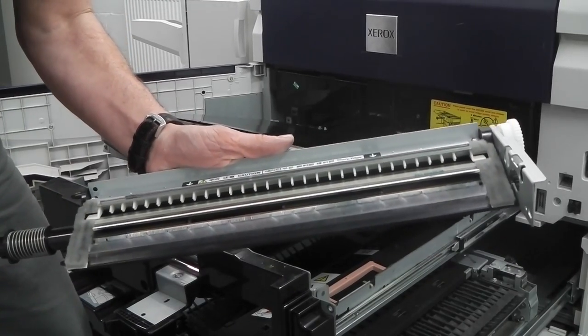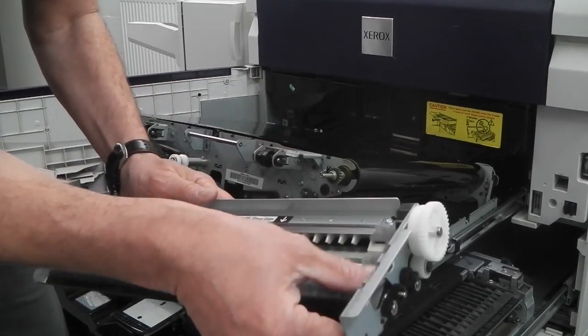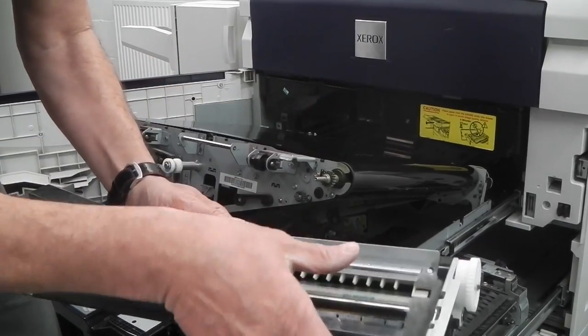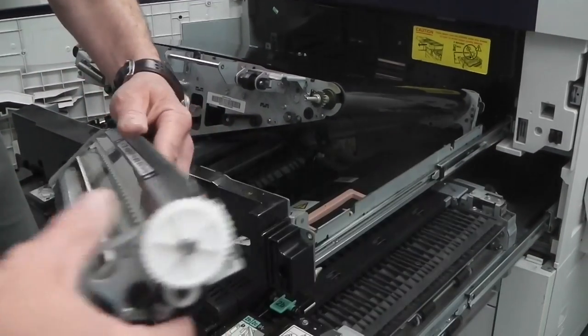These pads will be covered in toner — clean those too. Some people use a stiff paintbrush to brush the toner up and then vac it out. Be careful around this blade, as it's the blade that removes excess toner. It's very sharp — you can cut your finger — and you also don't want to dent or bend it.